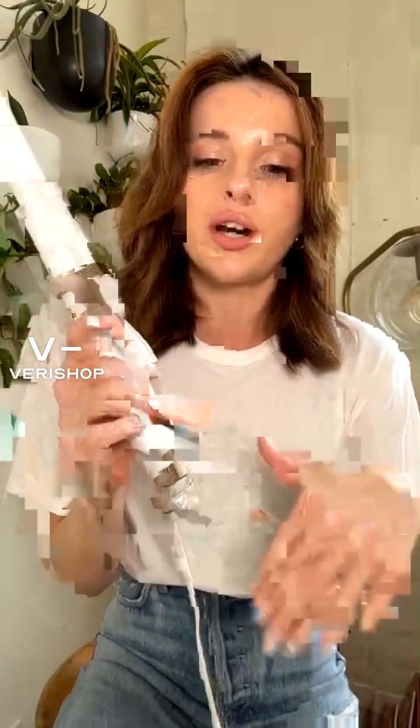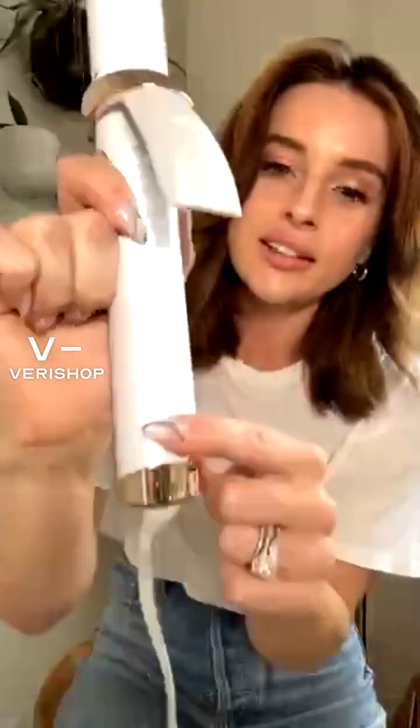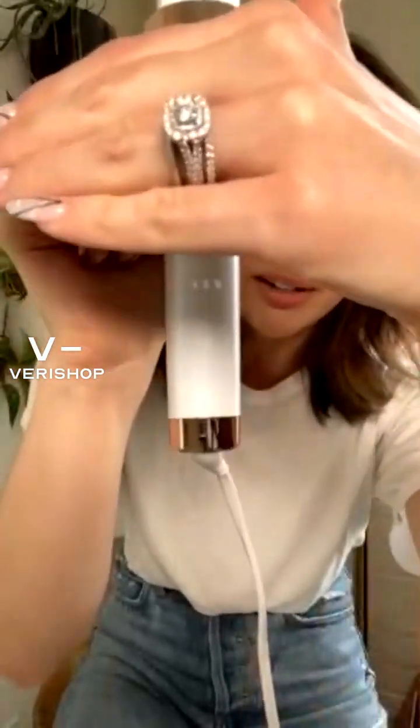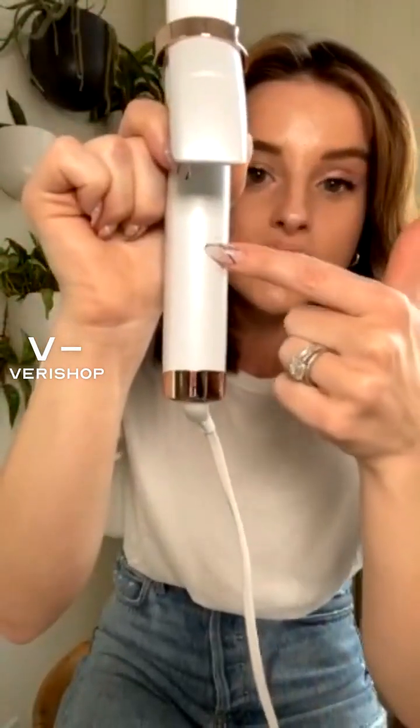There's an instruction manual that goes through how to set it. I'm going to reset the curling iron — you can always change it and always reset it. I always like to leave mine on the lowest setting just because I don't like my hair to be super curled and I don't want it to be damaged.